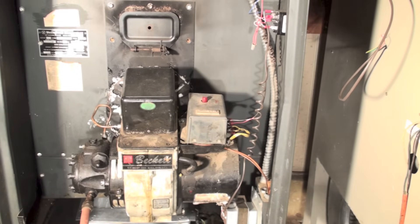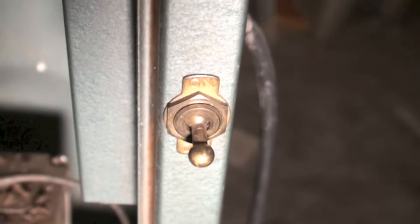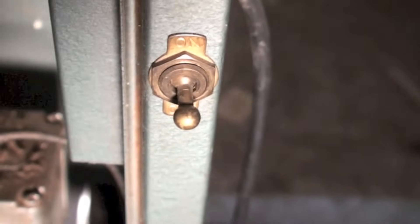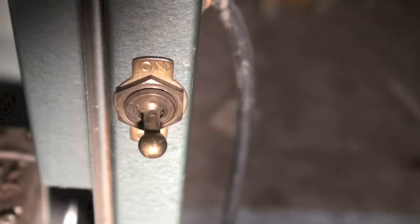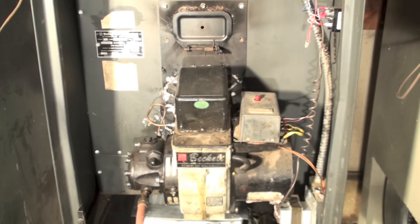Do I even have power to this thing? On very old units you might see a switch — that's probably a manual fan switch, usually mounted on the furnace somewhere. You can turn it on and see if the fan comes on. You can also check this at the thermostat with the fan switch. If your system has cooling, it will have a fan switch on the thermostat. If you turn that on and the fan comes on, you know you have power to the furnace.